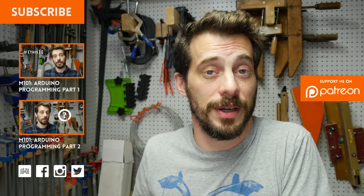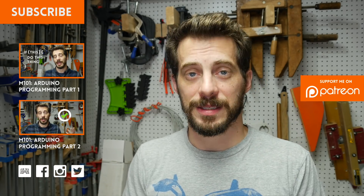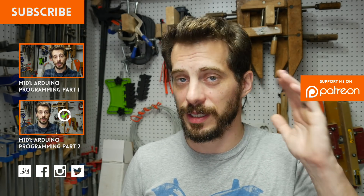You can tag me on Twitter or Instagram, or post things on my Facebook wall. I'd love to see what everybody's working on. That's it for the Arduino programming series. I'll be back with another project really soon. Thanks for watching, guys — I'll see you next time.